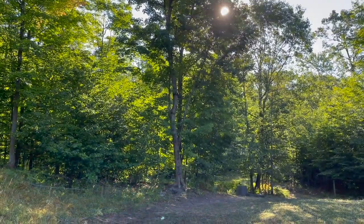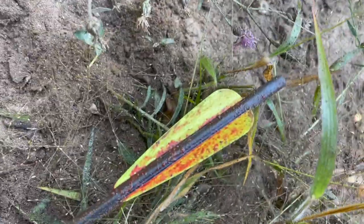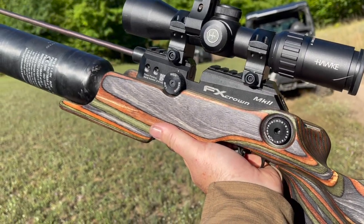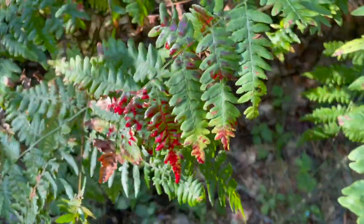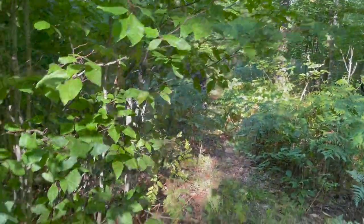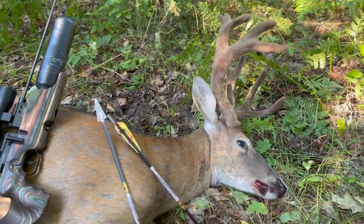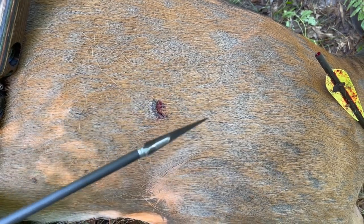So there's my shot — 20 yards, full pass-through, really good blood. That's where he went down right there. He stood right there at 40 yards and the precision with that is absolutely wicked. Really good blood — that's where he went down. These single bevels just absolutely zipped right through — amazing.